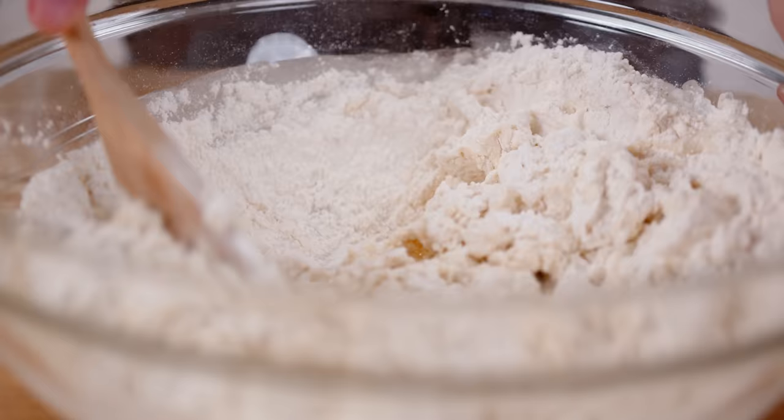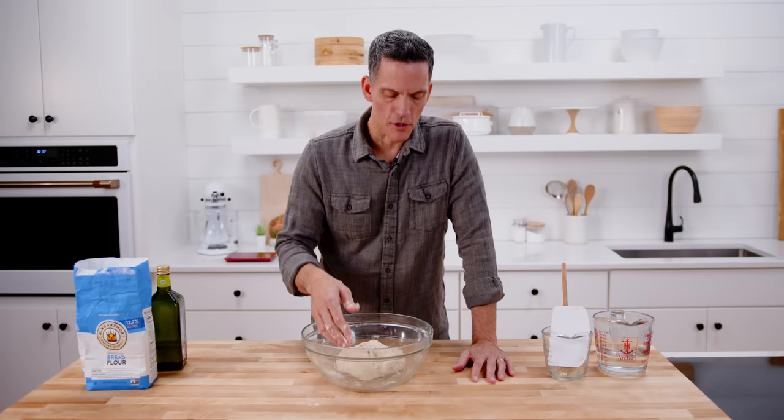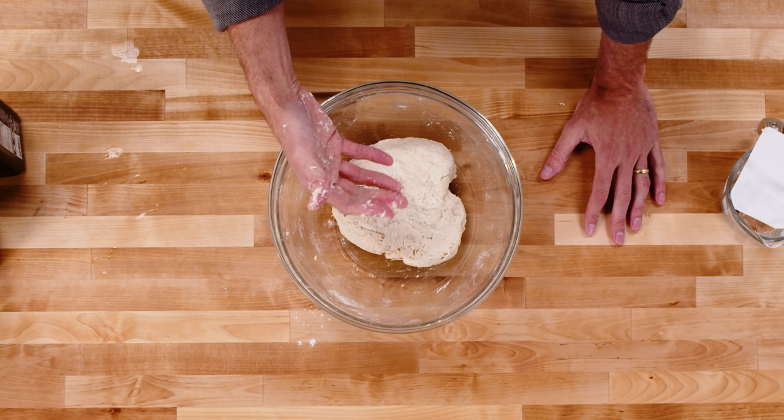I'm just going to stir to combine, bringing this together in the bowl. Let me pause for a second and describe what this dough feels like: it's slightly tacky, a little bit sticky, but not super sticky.